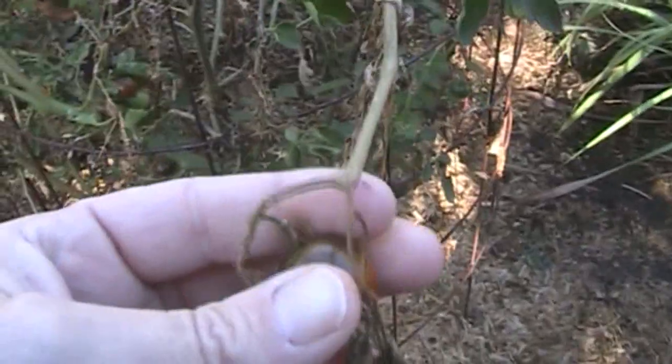The plants are starting to dry up, but I'm still getting some tomatoes here and there. Not really enough to make a meal out of them, but they're still good to eat.